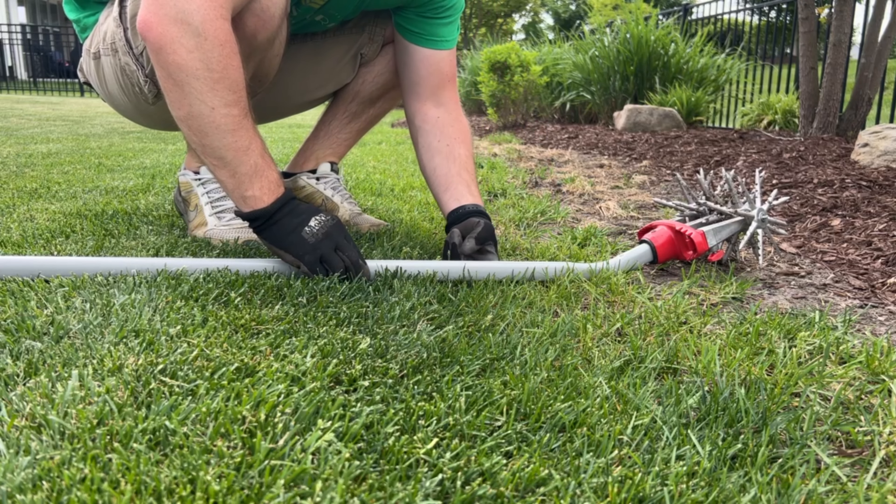Let me quickly show you an area that I've already attempted to do some leveling. You can see we've got some germination happening right about now. So we have this area to do still and this area to do still.